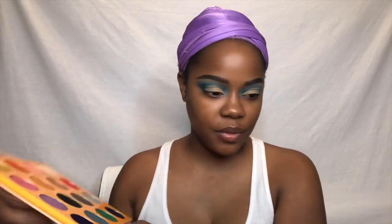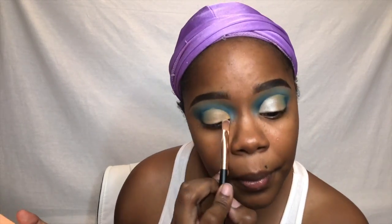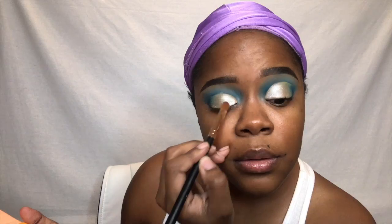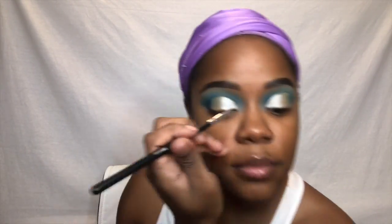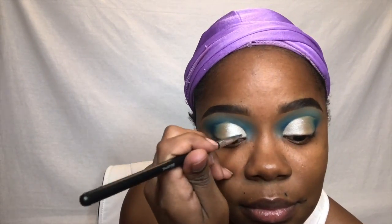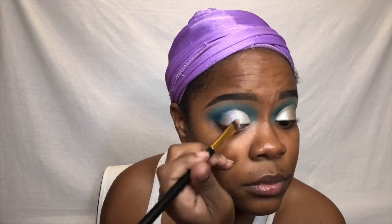I'm using the Juvia's Place Magic Palette — the shade Yamoa goes on the inner part of my lid, and the shade Faso goes on the outside. I use a detail brush to stay right inside the lines of that cut crease to keep it really clean. Then I'm taking the Stacey Marie palette again with shades Sky and Mood and putting them back on the outside of my cut crease.